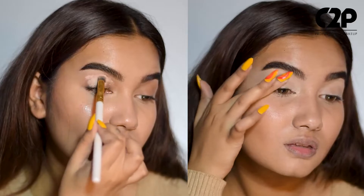Apply a decent amount of product with your fingers or a brush, then let it sit for a few seconds, then go ahead with your desired eye look.